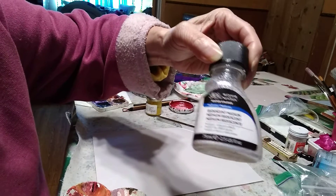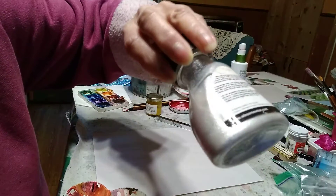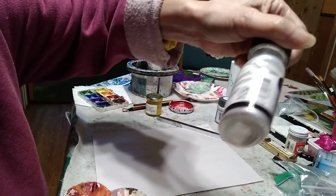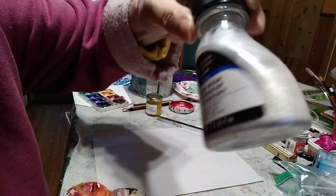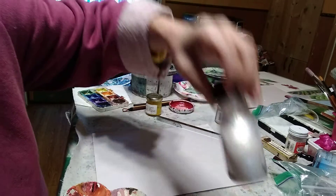This is Winsor & Newton's Iridescent Medium. It will add a pearlescent look to the hummingbird, and you put it on over the dry painting.